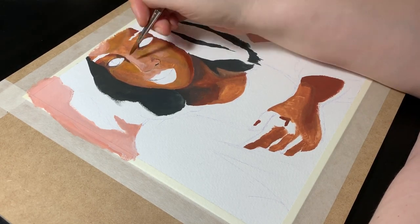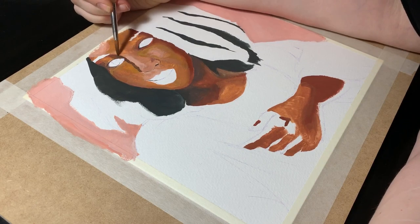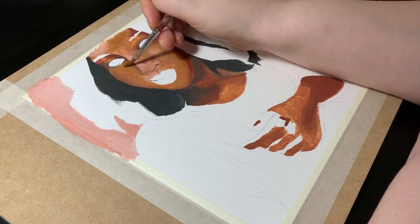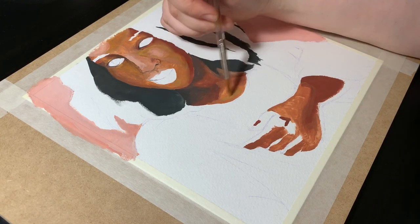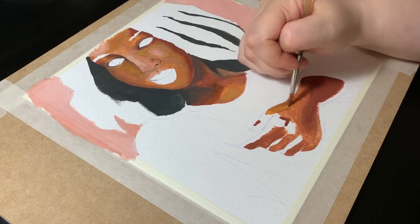Here I'm trying to deepen the shadows on the face a little. I'm doing a lot of work that I think might be unnecessary if I were more confident with mixing colour, but I'll get there eventually. Practice does help.